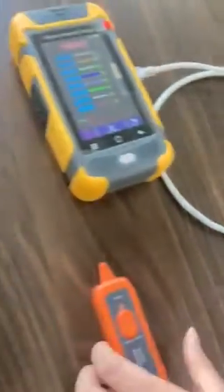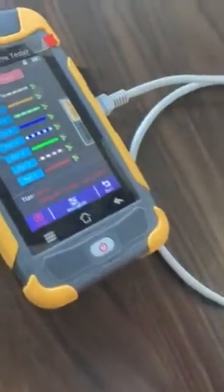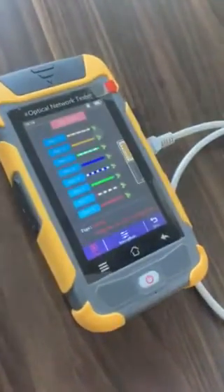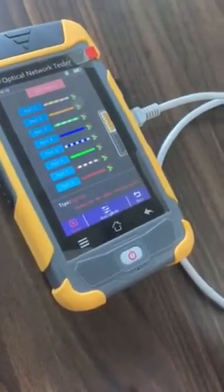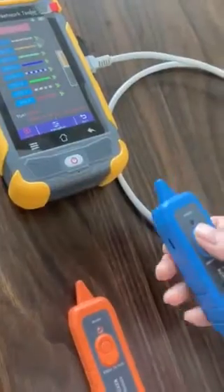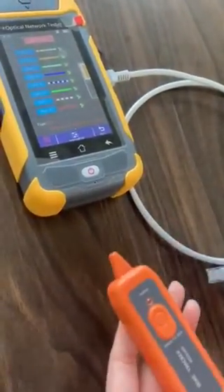This is analog mode. Our upgraded version is a digital type, because this digital type has super anti-interference ability, so it can check more exactly than the analog type.